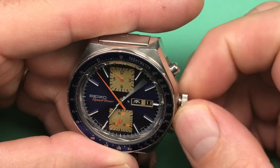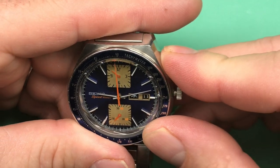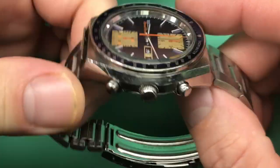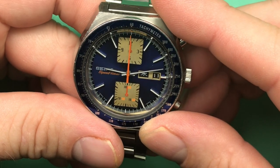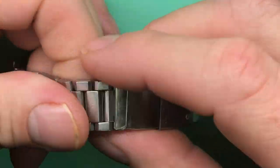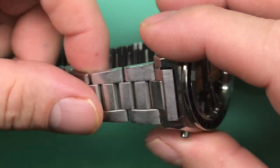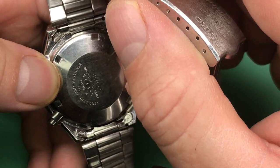Very nice. Crowned in, good. This is a JDM version — it's all paint and no lume, which is so cool. You don't see very many JDMs like this. It's got its original bracelet with an extender, which is kind of fun. Really nice original bracelet. Wow, so cool. It's got its right marks on it.